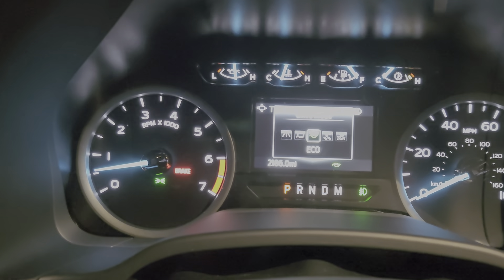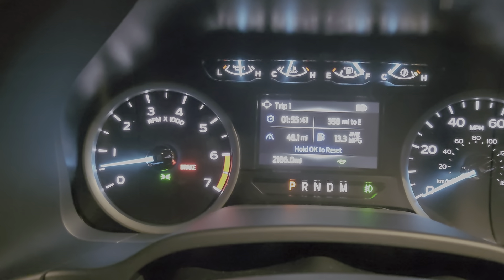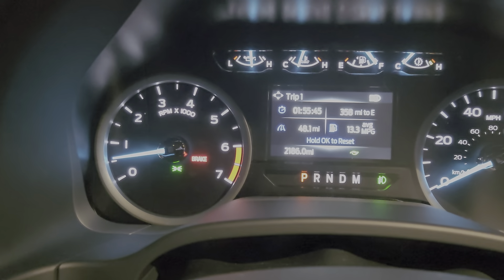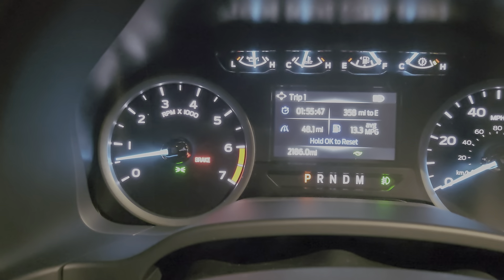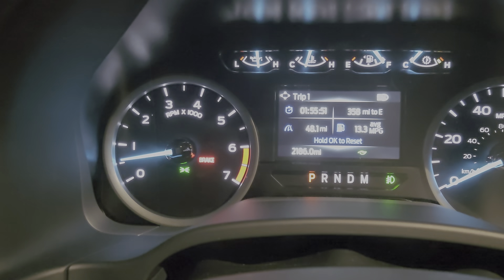The next one is eco mode. A lot of people ask me about eco mode — like, what is that on a pickup? This truck's basically a hybrid. No, I'm just kidding. It basically speeds up the shifts and de-throttles the truck itself a little bit so that way you can get a little bit better fuel economy.